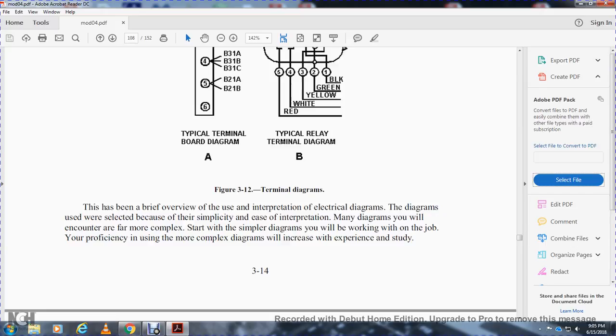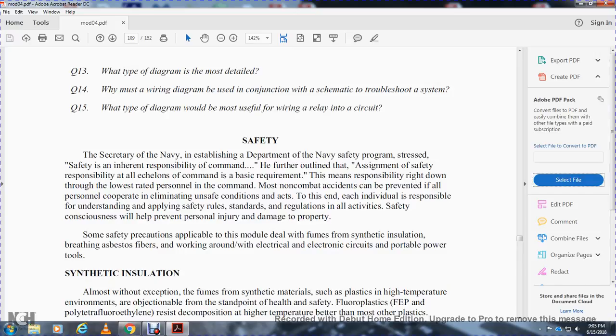This has been a brief overview of the use and interpretation of electrical diagrams. The diagrams encountered in the real world will be far more complex than the simple examples shown here; working on-the-job proficiency with more complex diagrams will improve with experience. Regarding safety: the Navy has established the Department of Navy Safety Program, which stresses safety as an inherent responsibility of command. Safety responsibility is assigned at all levels of command, down to the lowest rated personnel. Most non-combat accidents can be prevented if all personnel cooperate to eliminate unsafe conditions. Each individual is responsible for understanding and applying safety rules, standard regulations, and all activities safety consciousness to help prevent personal injury and property damage.